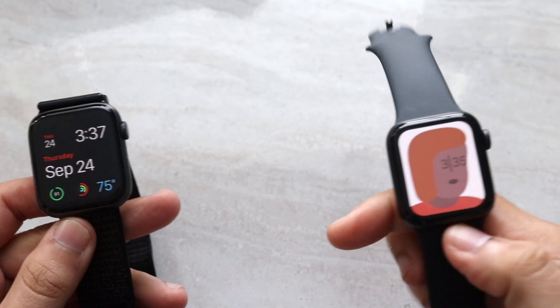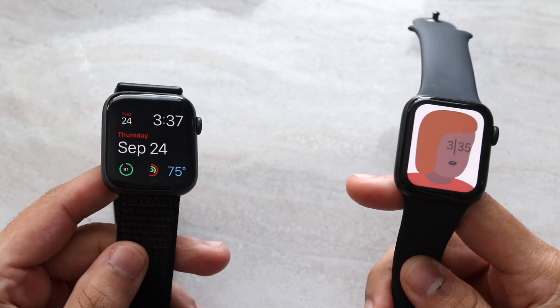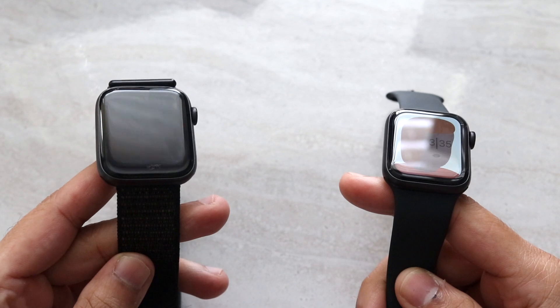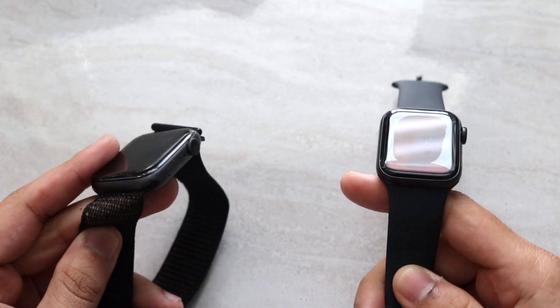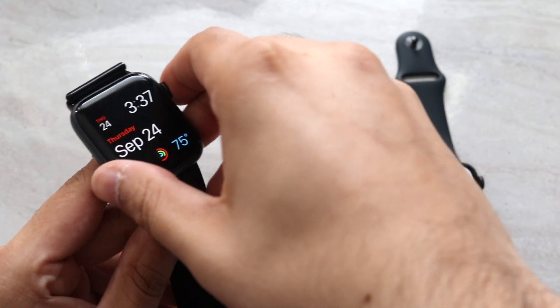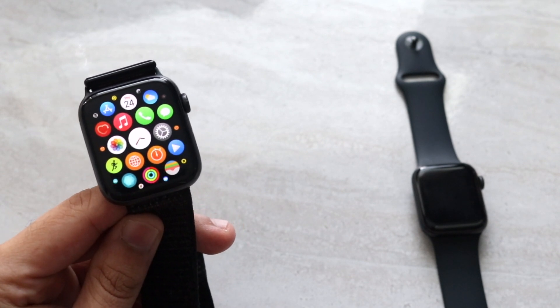Welcome back everyone. Time to do another Apple Watch comparison between the newly released Apple Watch SE and the somewhat older Apple Watch Series 4. Now the Series 4 is my main watch that I use on an everyday basis, and it's been working for me really, really well. I don't have any issues with it, and it's been a fantastic watch if I'm being completely honest.